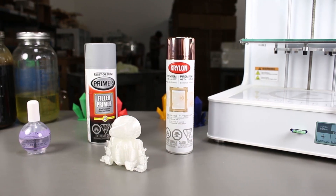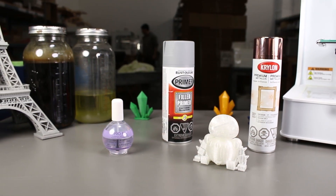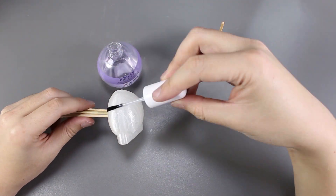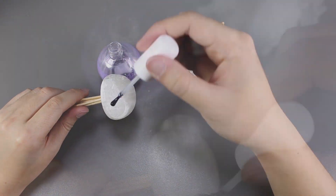We'll start off with smoothing out our print. Last time I used nail polish top coat in another experiment and it provided me with a nice smooth surface, so I will start with that. We'll apply one coat of nail polish top coat as evenly as possible so that we can have a smooth surface.